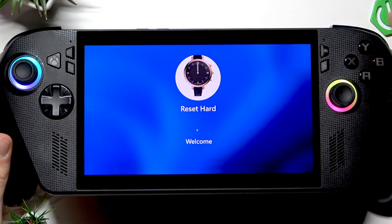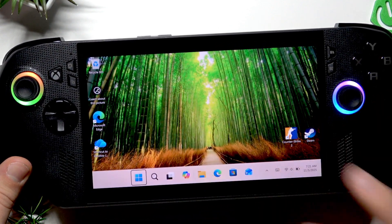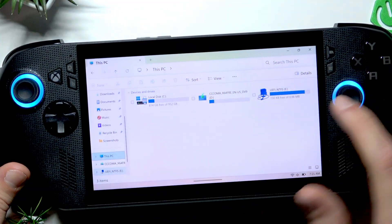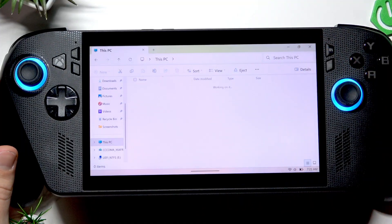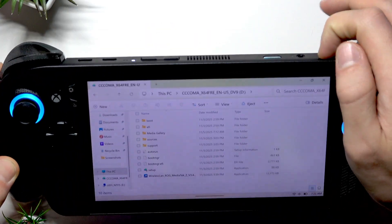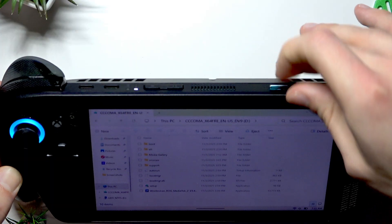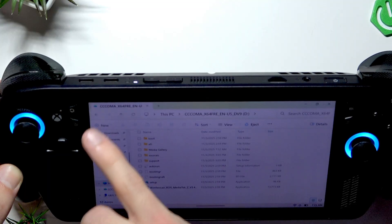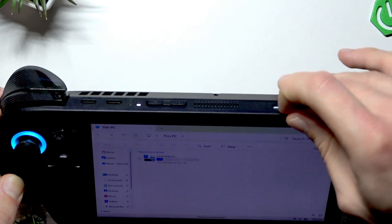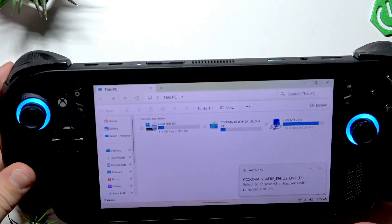Once your device has restarted, sign in again. Since the micro SD card is already inserted into the device, let's open File Explorer straight away and go to This PC. As you can see, it can now freely read my micro SD card. We can eject it and reinsert it — and as you can see, everything works just fine.